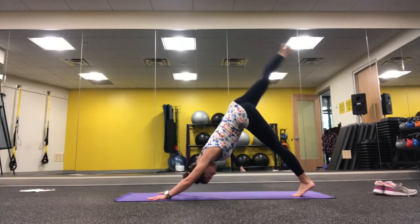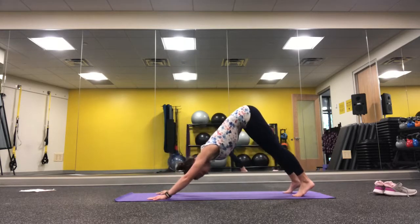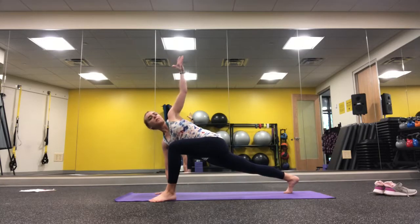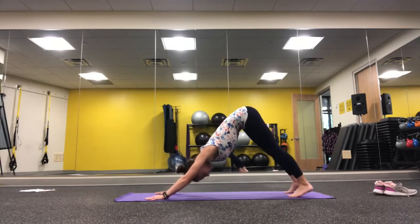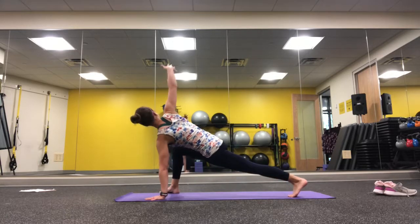Starting in a down dog, you're going to float the leg up towards the sky into a three-leg dog or down dog split. Then you're going to weave that leg through to the outside edge of your mat and find a little rotation here, going from a down dog to a rotation lunge.